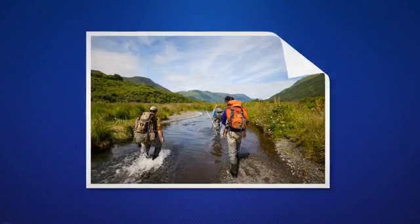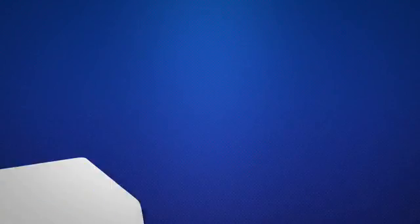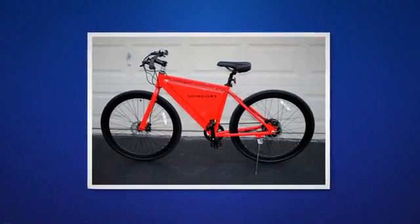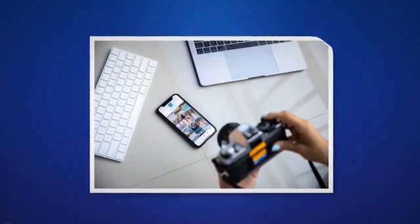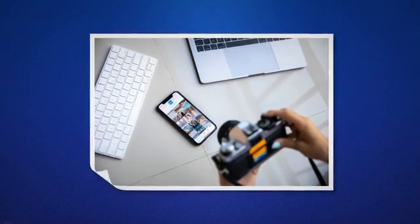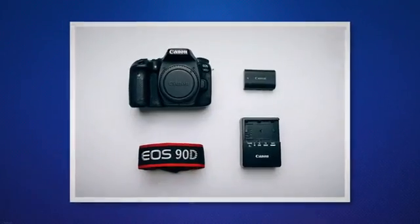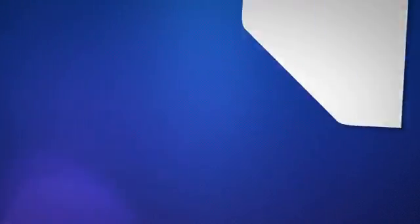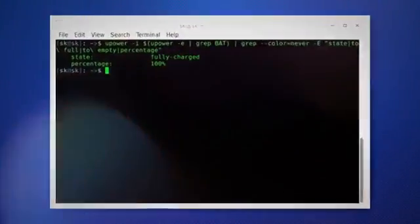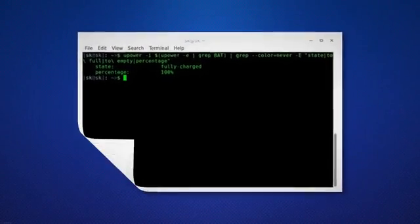Regular checks can help you determine when it's time to replace the batteries. To check the battery levels, open your Blink app and tap on the Home tab in the bottom left-hand corner of the screen. Next, tap on the camera thumbnail. The battery icon displayed at the bottom of the camera thumbnail indicates the battery status. It's recommended to check the battery status at least once a week, or if you notice a decrease in performance.